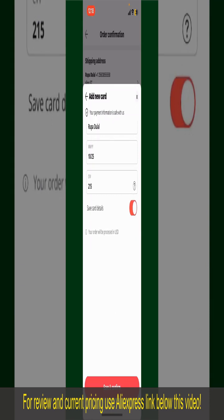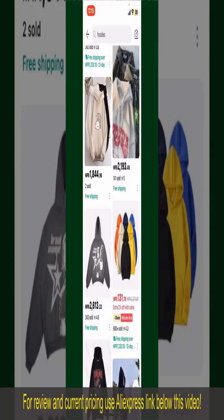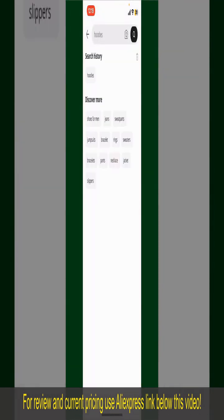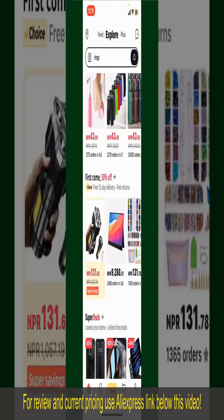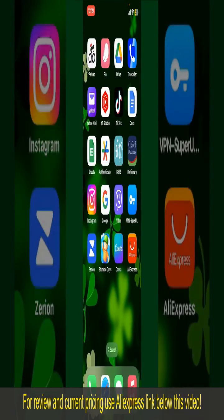If you want to save this card detail, you can toggle on the button where it says Save Card Details. Finally, tap on Save and Confirm at the bottom. After you do that, you'll be able to place the order and finalize your product. After successfully placing your order, you'll receive an order confirmation with a tracking number. You can use the number to track the status of your shipment, depending upon the shipping method and your location.